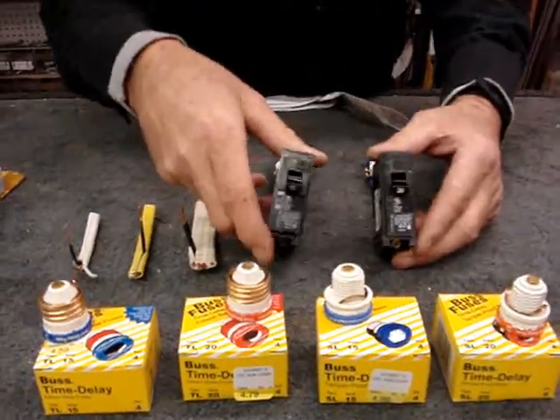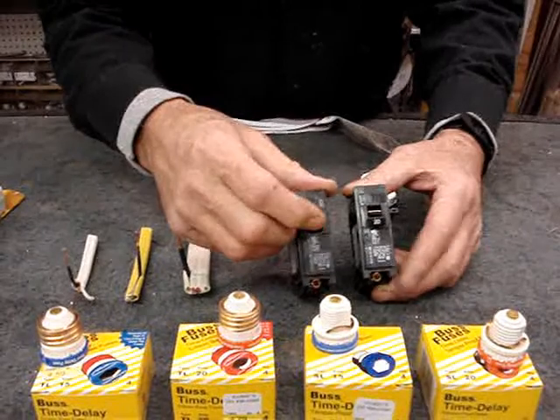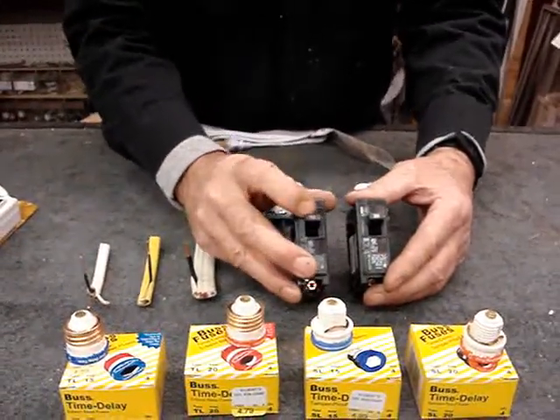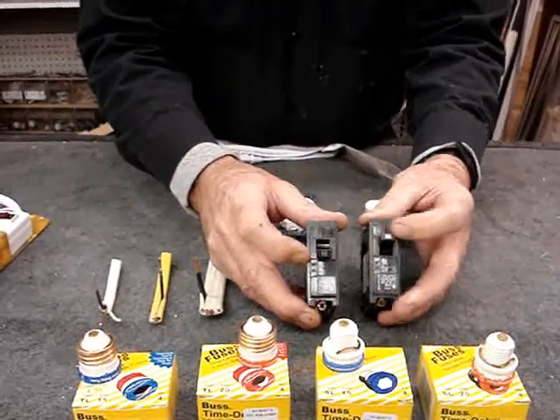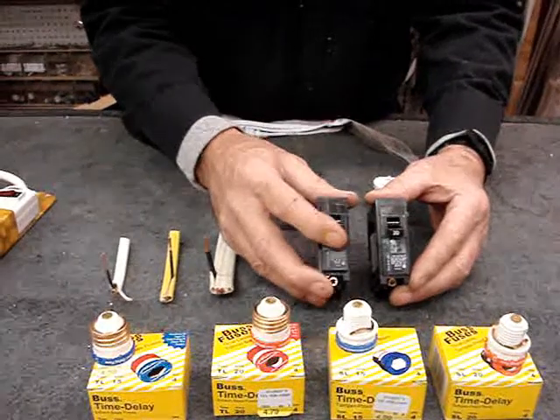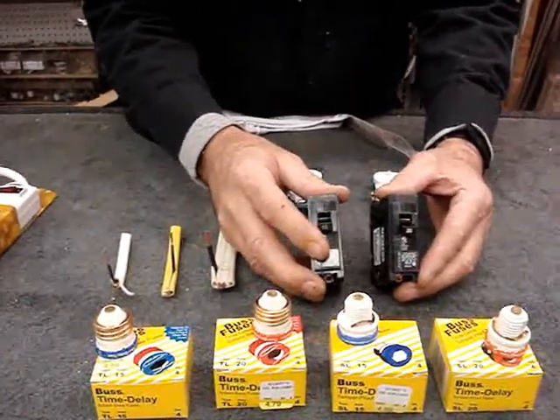We threw in a couple of circuit breakers — same thing. None of this is always to be trusted totally faithfully, because sometimes these breakers can stick and not trip when they're supposed to. Anyway, they're just convenient, so that when you trip them, they trip out.